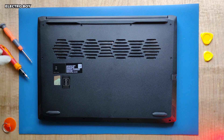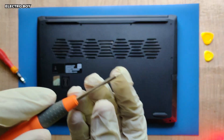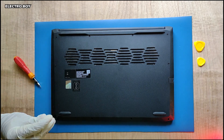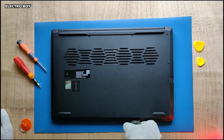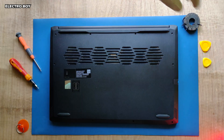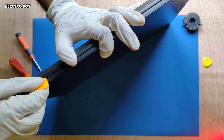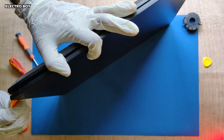First, we'll have to open the back panel of the laptop, for which I'll be using some precision screwdrivers to open the screws, and using some pry picks to pry open the laptop. Having the right tools at hand really makes the job easier.